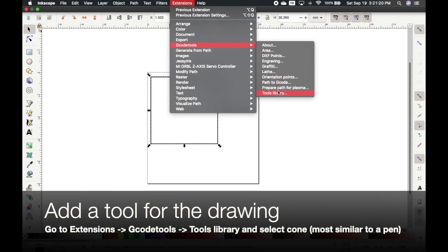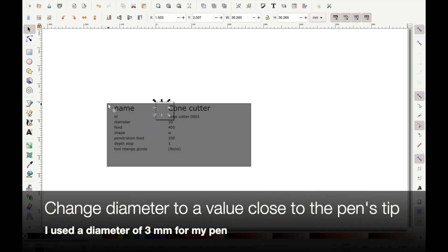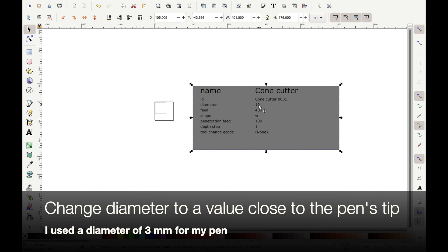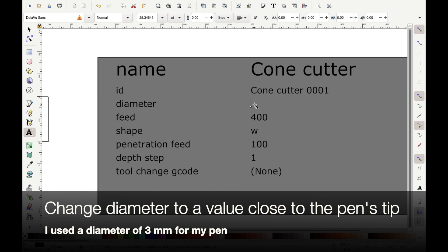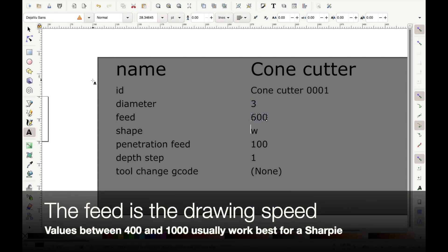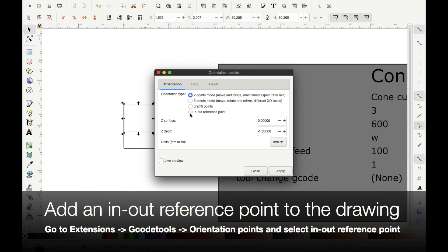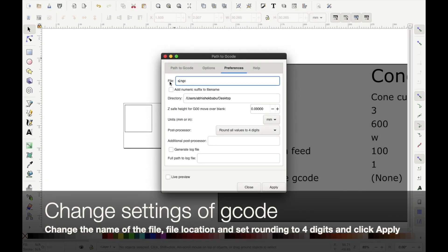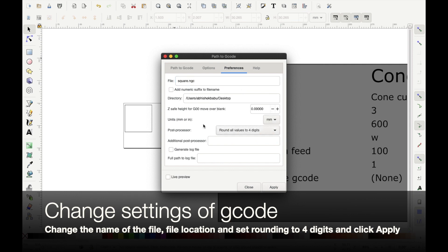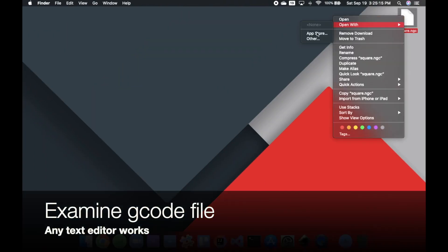Then go to Extensions, G-code Tools, Tools Library, and select a Cone tool for this drawing. In the Cone settings, change the diameter to a value close to the pen's tip — I used a diameter of 3 millimeters. The Feed setting is the drawing speed; values between 400 and 1000 usually work best. Next, go to Extensions, G-code Tools, Orientation Points, and add an in-out reference point to the drawing. Then deselect the shape, go to Extensions, G-code Tools, Path to G-code, and create a G-code file. Make sure to change the name of the file, set rounding to four digits, and choose the file location before clicking Apply.